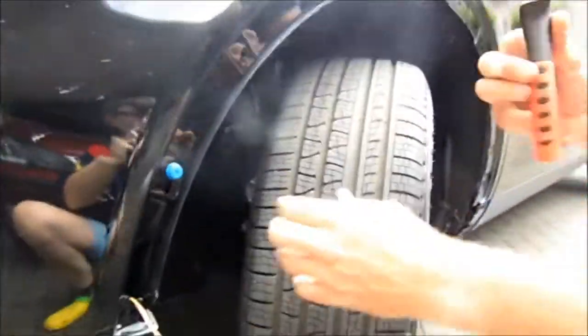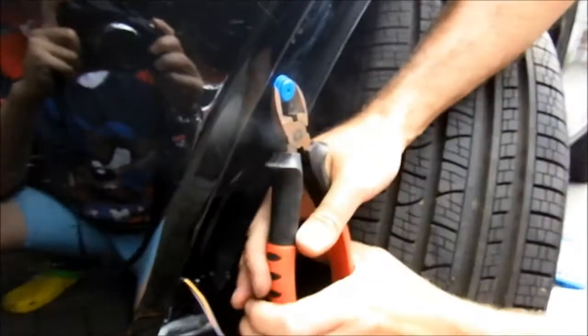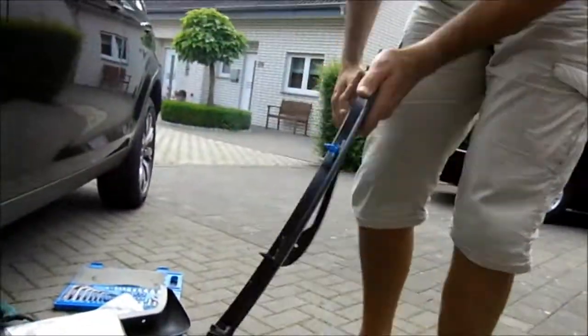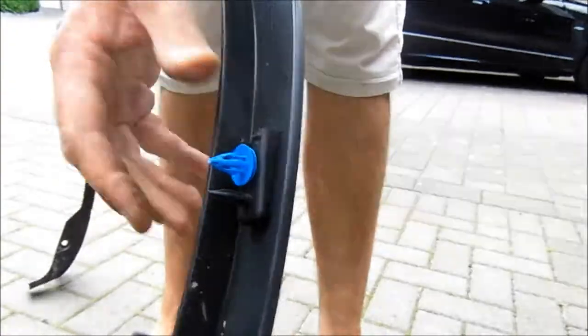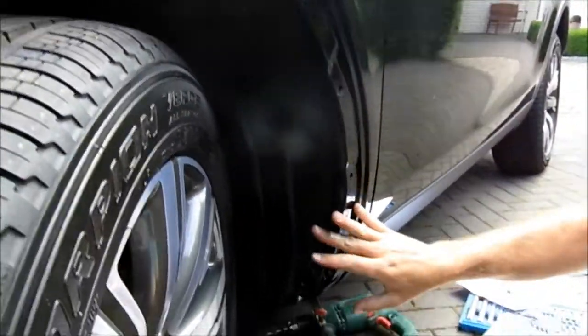So all you need to do is take your plastic pliers or trim remover, put them in behind and just slowly pull and they'll pop back out. And then on this panel, all they do is just slide back in like that and you'll be good to go. So as you can see, we've just removed this outside trim piece.